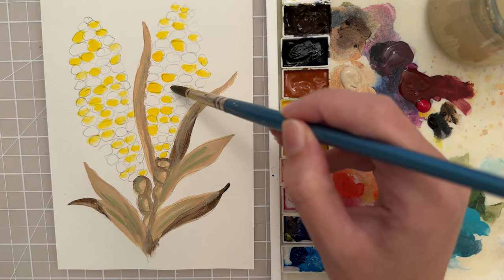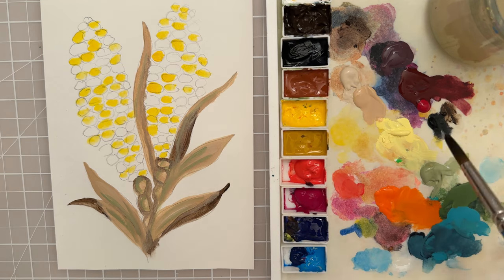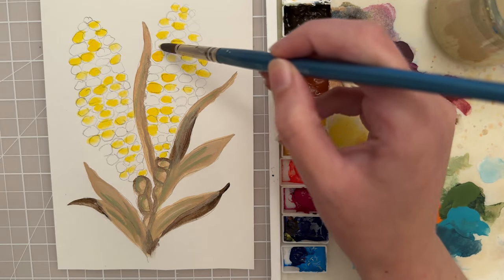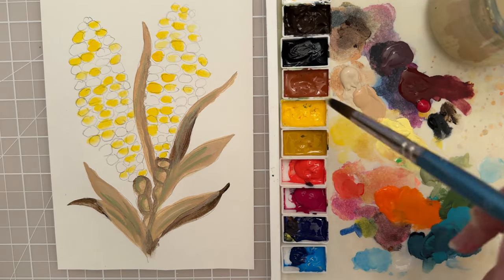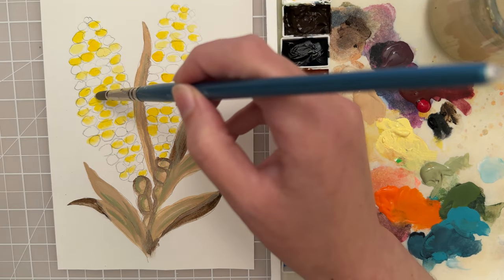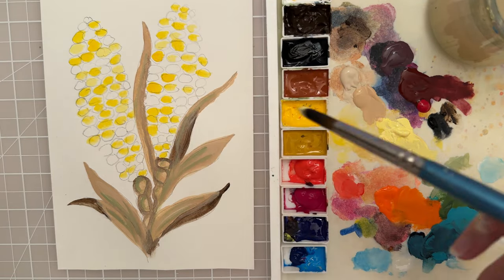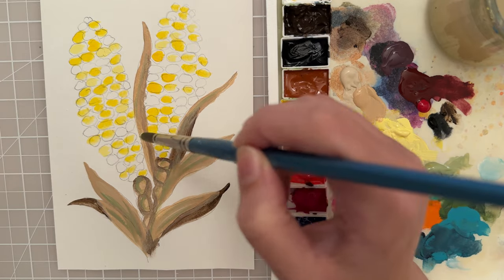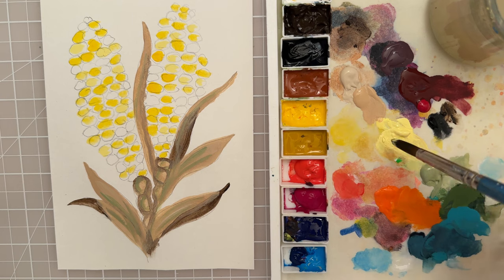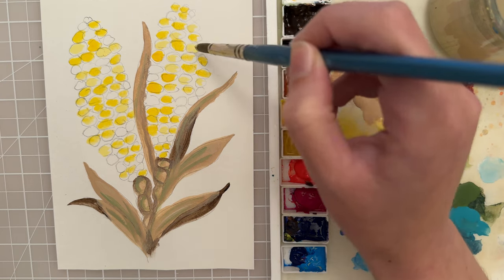Just put in these little spots, and then I have a pastel yellow. Let's put that in there — that's just giving us a variety of tone so we have a little more interest and dimension. We have our stronger mid-tone yellow and then this is a lighter value.